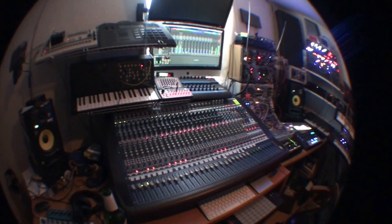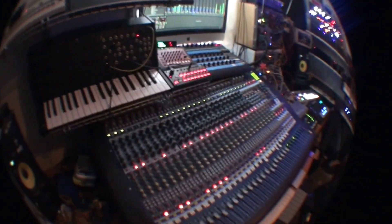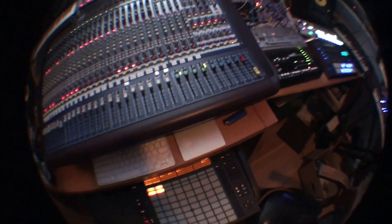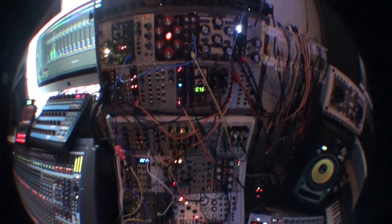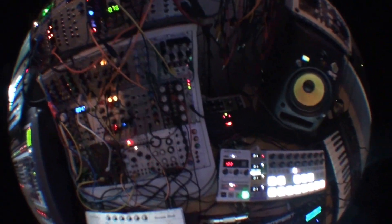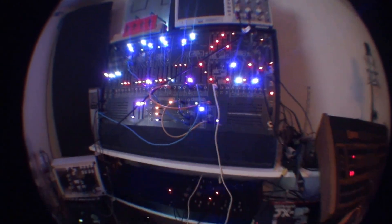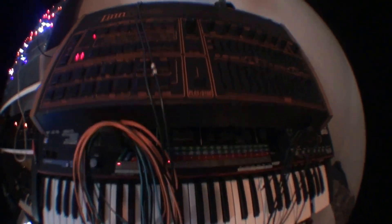So we've got this gear here: drum machines, synthesizers, sequencers, MIDI controllers - Ableton Push is a big part of how everything works. We've got more drum machines, a modular, some outboard gear starting to collect here, effects, more sequencers, synthesizers, and other little gadgets such as oscilloscopes - more drum machines and synthesizers.